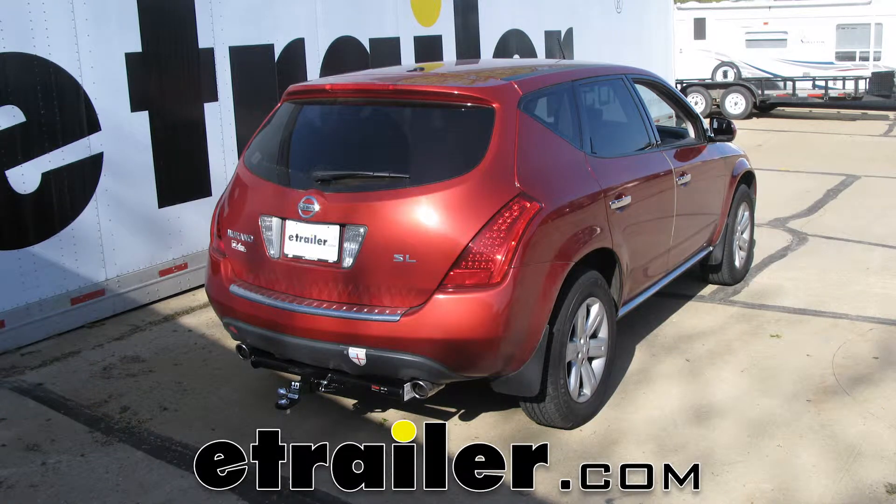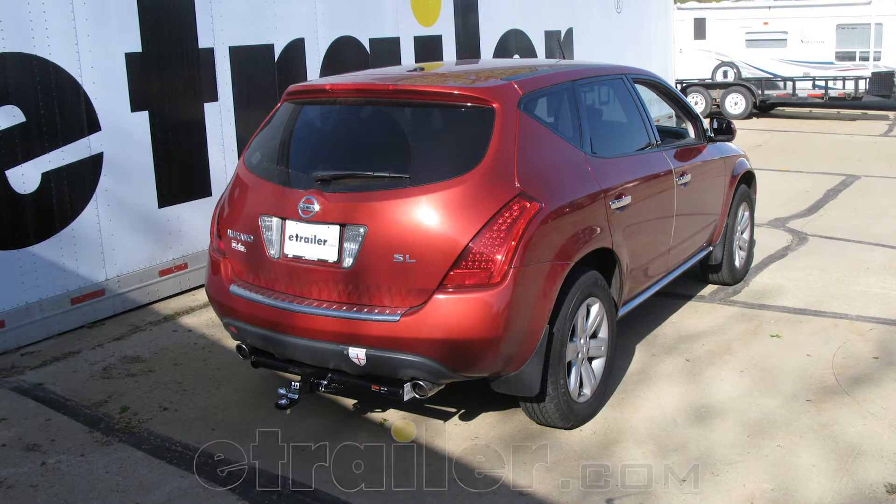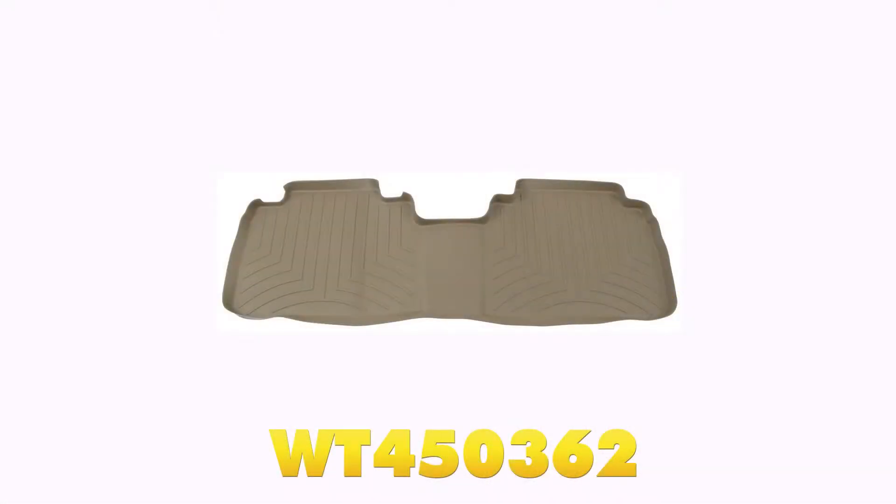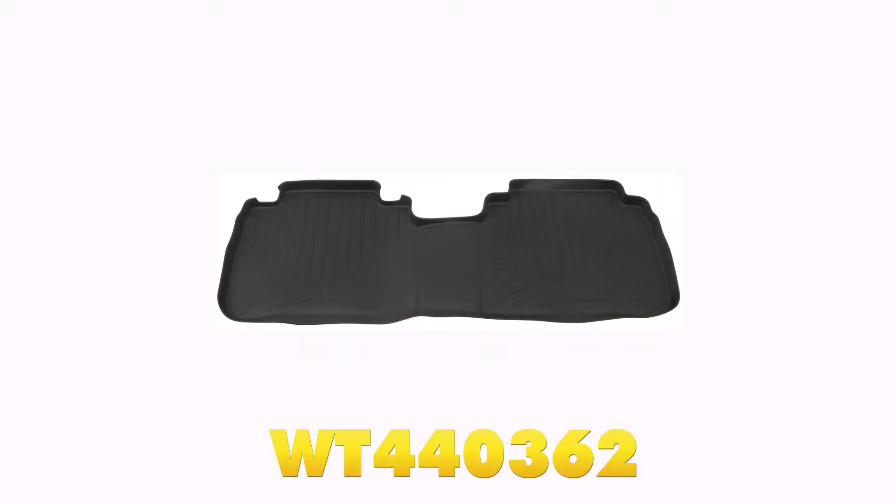Today on our 2007 Nissan Murano we'll be installing and taking a look at the WeatherTech floor mats for the second row, part number WT460362. They also come in tan, part number WT450362, or in black, part number WT440362.